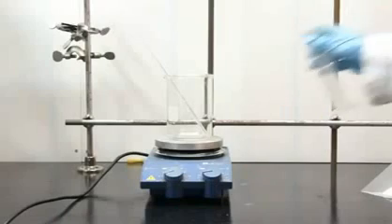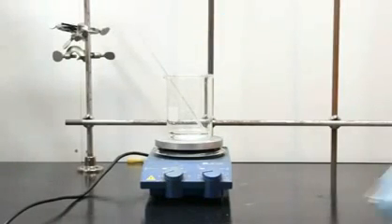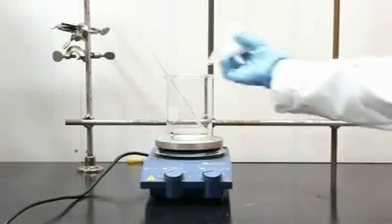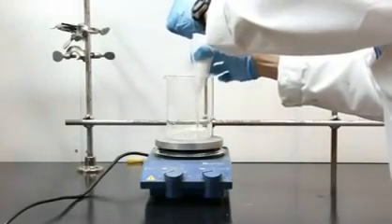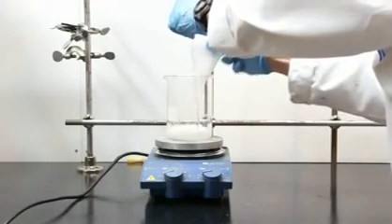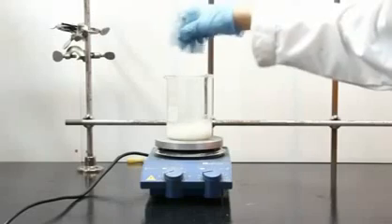Or a silicone baking sheet. Start by charging in your 60 milliliters of distilled water, then charge in your cornstarch. Start stirring and agitating until you get an even homogeneous suspension.